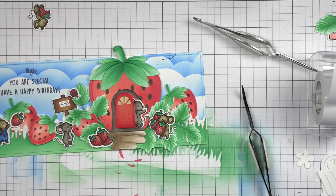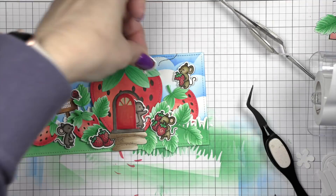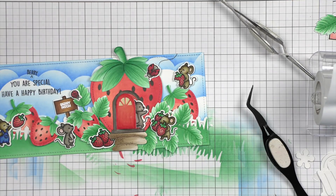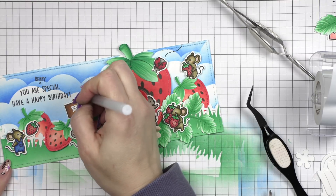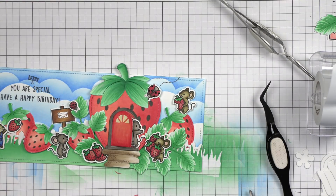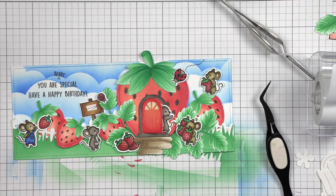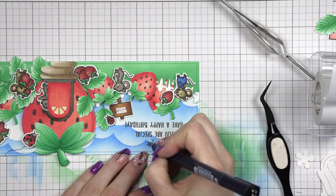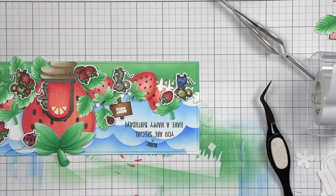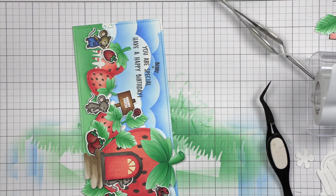I thought I would only use one of the ladybug trails, but I did end up using both. I'm just going to use a little black ink in my Misti, and then we will just tuck that little ladybug right up here. Then we're going to pop this little mouse standing on top of the strawberry — he has taken a huge bite out of that strawberry. We're going to add some little detail to the spots on the ladybugs and to the eyes on the mice with a black jelly roll pen. We'll take a white pen and add some dot detail to all of the cheeks on our mice.